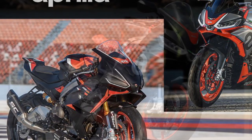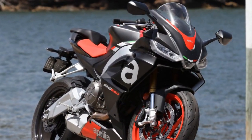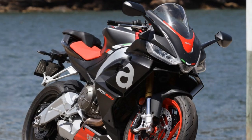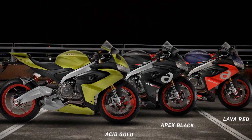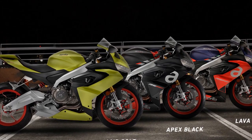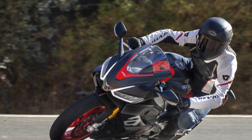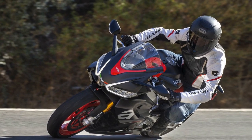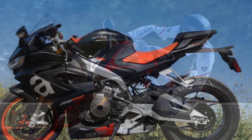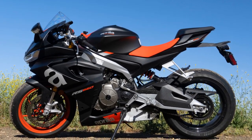5. Availability and Servicing — Depending on your location, access to Aprilia dealerships and servicing facilities may be limited, making it less convenient for some riders to maintain their RS660. 6. Fuel Efficiency — High-performance motorcycles tend to be less fuel-efficient than smaller, more economical bikes. The RS660 may require more frequent refueling, especially during spirited rides.